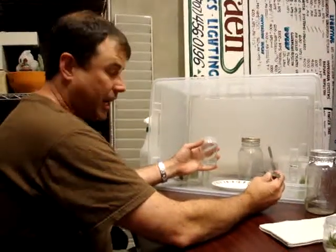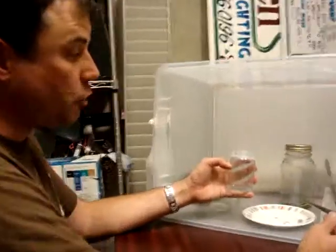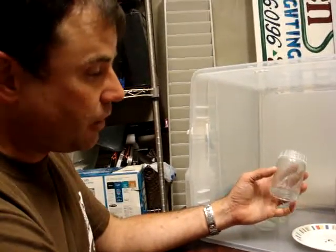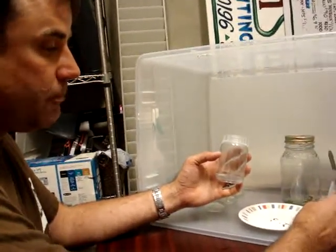What we have here is a fresh multiplication jar. In this case we're using one of the tall ones, but the short ones are ideal for this. It has about 25 mils of the nutrient media in it with the multiplying hormone.